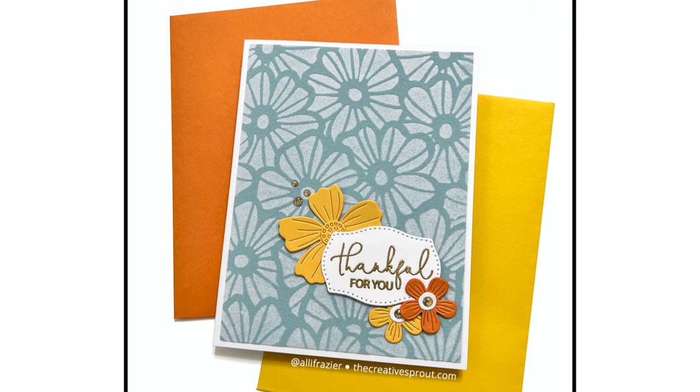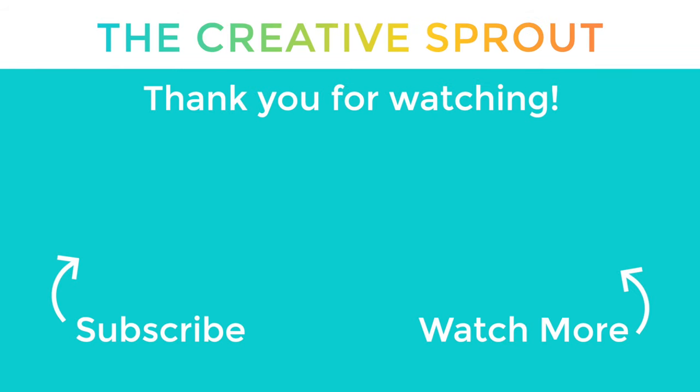Speaking of being thankful, I am very thankful for you for watching my videos and supporting me — I really appreciate it and wanted you to know that. I hope you liked these cards and had fun watching — I had fun making them, I just love flock! If you liked this video please give me a thumbs up and don't forget to subscribe. Bye bye!